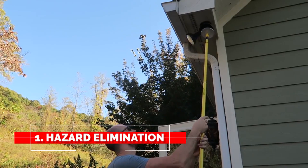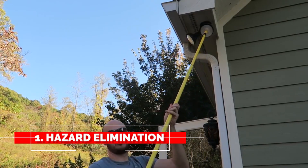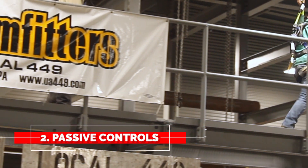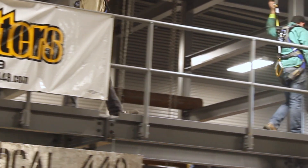I want to talk about the different types of fall protection. There really is a hierarchy of fall protection, and fall protection really is everything we do at height. The first is elimination — if we can eliminate being at height, that's the most preferable. But if we can't, there's passive. Passive is basically a guardrail or something preventing you from actually going toward the hazard.